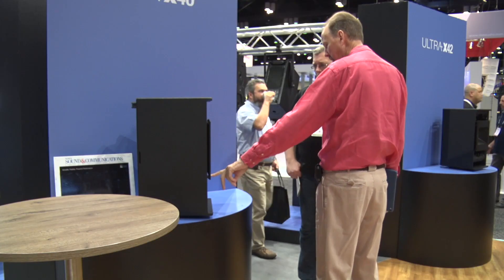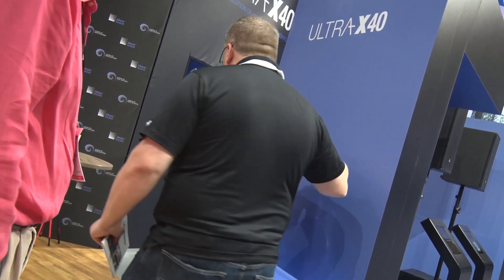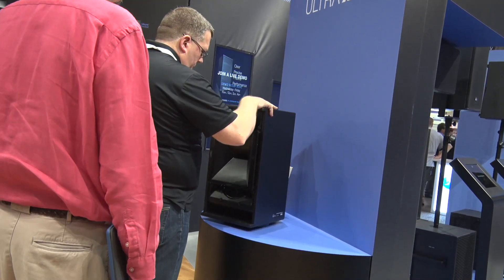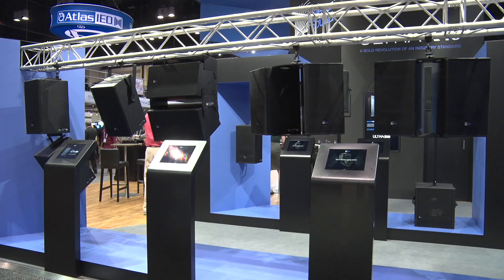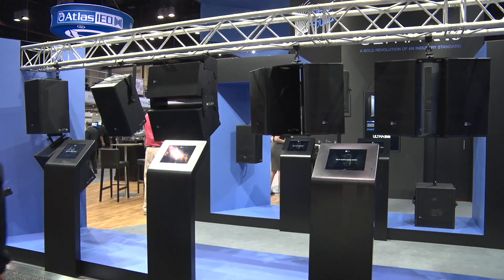Our R&D team worked on a completely fresh approach. They utilized a lot of the technology we had developed with Leopard, Lina, and our Leo family of products, and redesigned it with a fresh look, a larger horn pattern, and the ability to make it more multi-use and orient it in different ways.